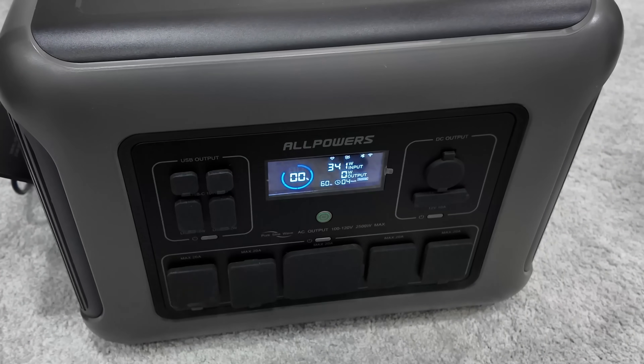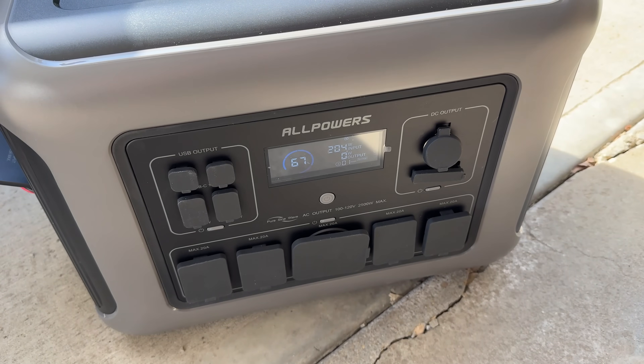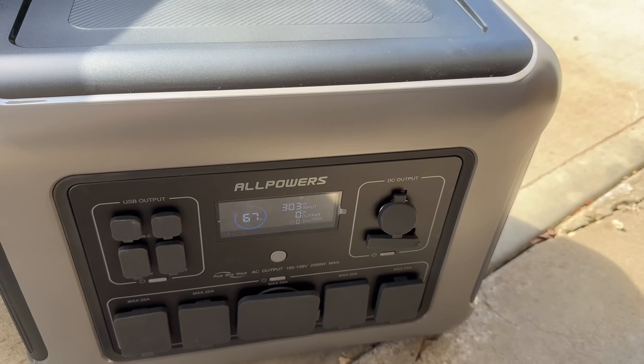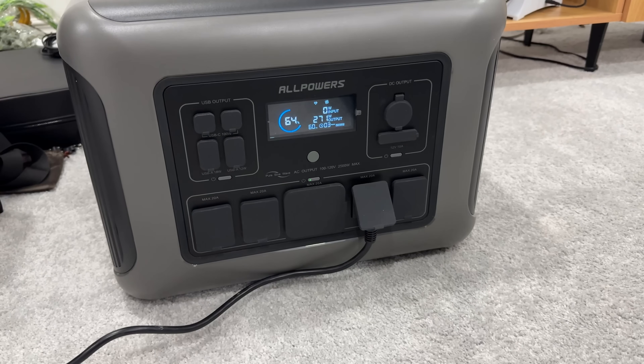It weighs about 63 pounds, similar to others in its class. It has integrated rubber grip handles and personally I think this is one of the best grips I've ever had on a power station. The fans top out at around 57 decibels under load.